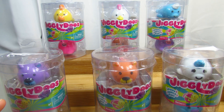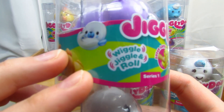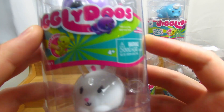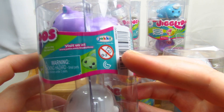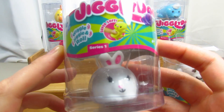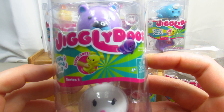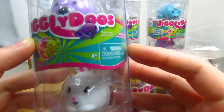Hi guys, this is Renee and today we're back with another video. We're going to take a look at these brand new Jiggly Doo's toys, Series One. They wiggle, they jiggle, and they roll. There's a bunch of them — super soft — and they come in a little capsule. This is actually by Jack Specific, the same company that makes Tsum Tsums and Chicks with Wigs. I found these at Walmart for about $3.94, and they come with two different kinds of animals. It does say on the package: this is a toy, not real food.